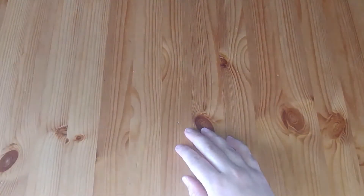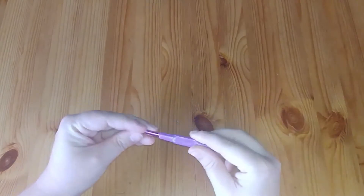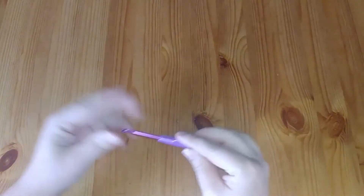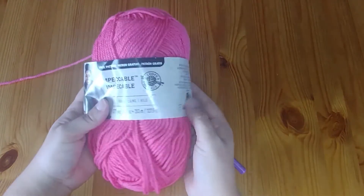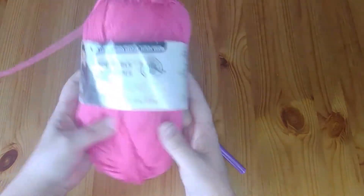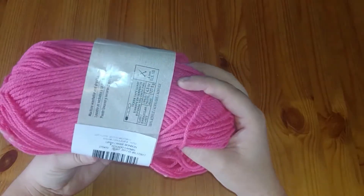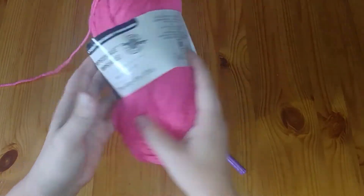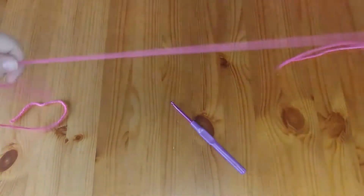Today we're going to start with a very basic granny square. We're using a four-and-a-half millimeter crochet hook — you can't read it on my hook because it rubbed off, it's one of my favorites. As for yarn, we're using Loops and Threads Impeccable in this beautiful pink color called Lippy or Rose Bonbon in French, and it's a medium weight.